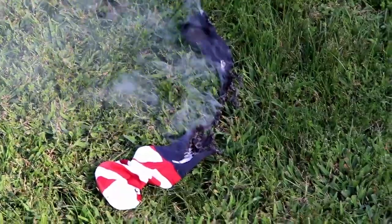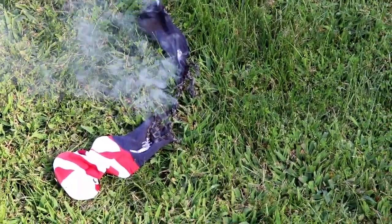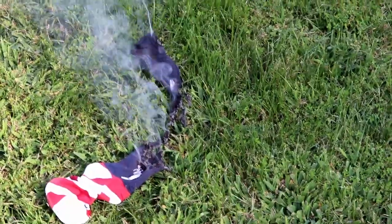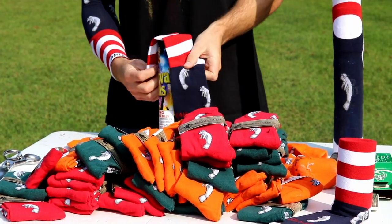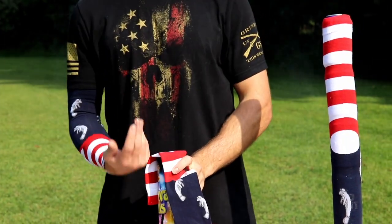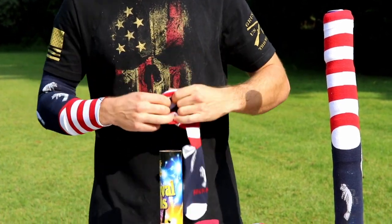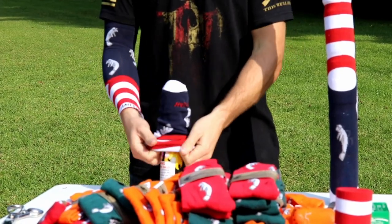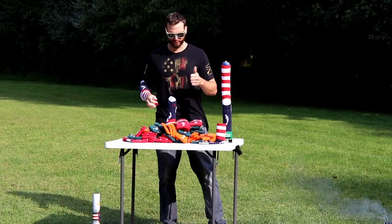We actually blew the sock in half - it did not get caught up in the tube. We're going to try this one more time. I had the sock kind of halfway down, hanging over, and it blew a hole right through the middle of it. So we're going to try to slide it a little bit farther down on the tube. This is mortar condom take two.